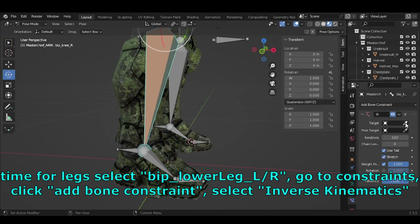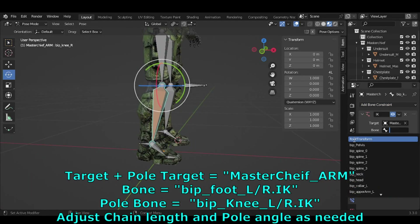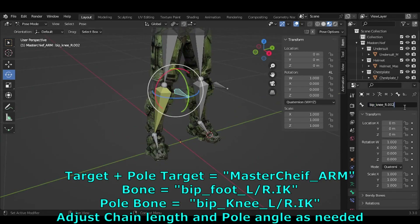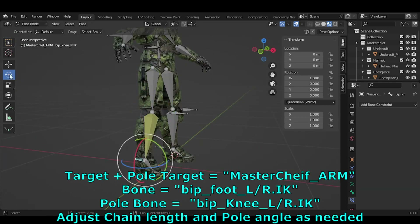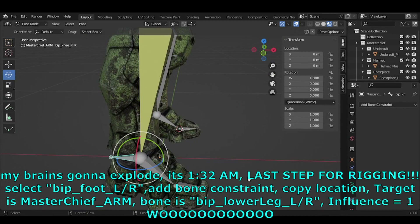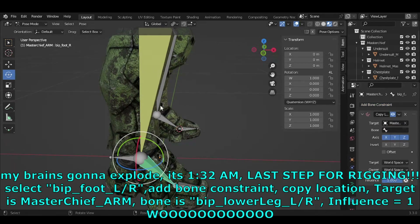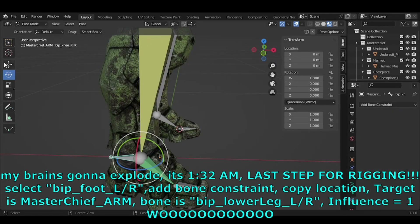For the leg: select BIP_Lower_Leg_L/R, go to Constraints, Add Bone Constraint, select Inverse Kinematics. Set Target to MasterChief_Arm, Bone to BIP_Foot_L/R.IK, and Pull Bone to BIP_Knee_L/R.IK. Adjust chain length and pull angle as needed. Last step for rigging: select BIP_Foot_L/R, add a Copy Location constraint, set Target to MasterChief_Arm, Bone to BIP_Lower_Leg_L/R, Influence = 1.